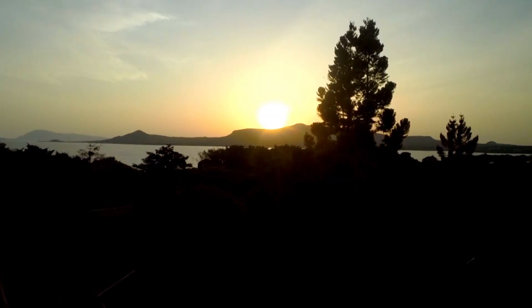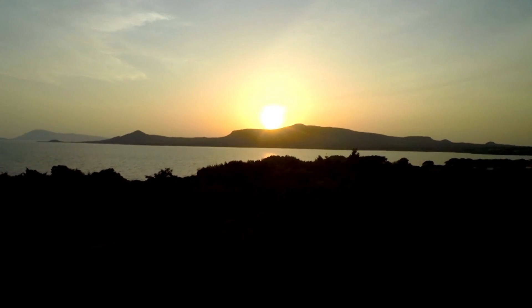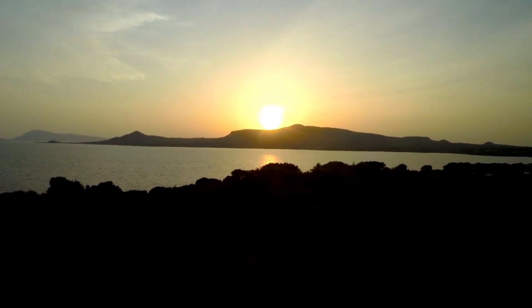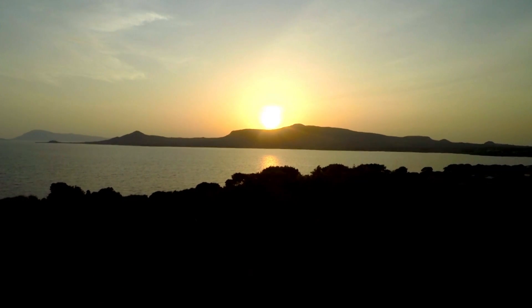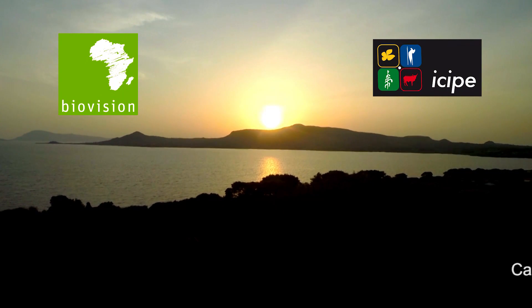The sun sets over the ICIPE campus on Lake Victoria. Much remains to be done — ensuring adoption of push-pull by more and more farmers is now one of the top priorities. A future for all, naturally.